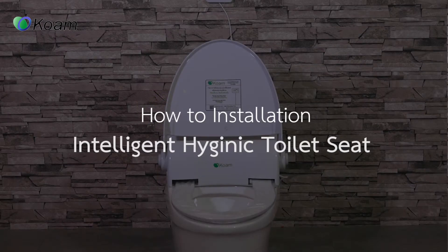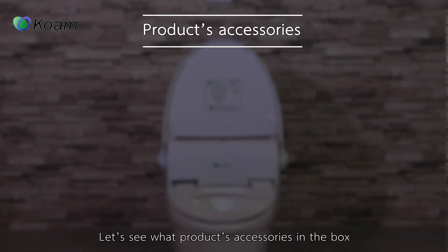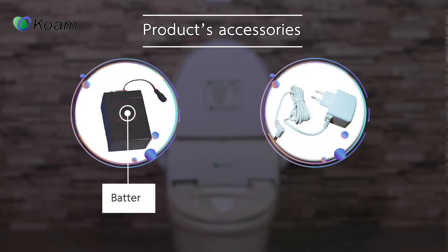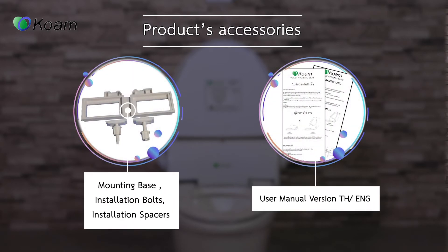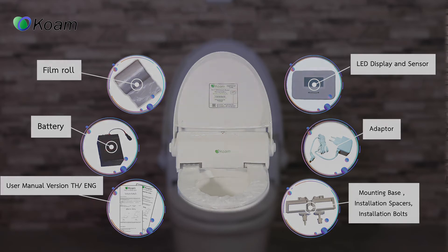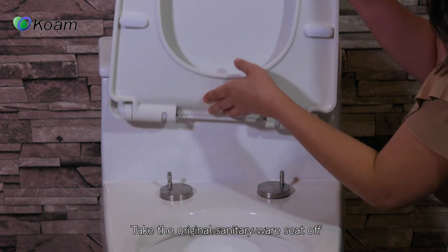How to install an intelligent hygienic toilet seat. Let's see what product accessories are in the box. To begin installation, take the original sanitary ware seat off.